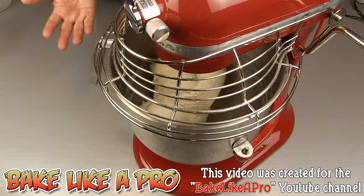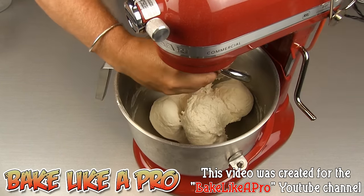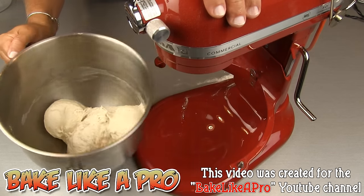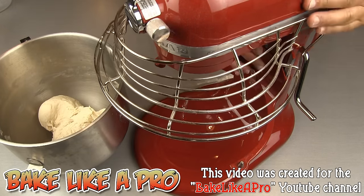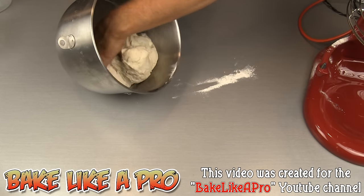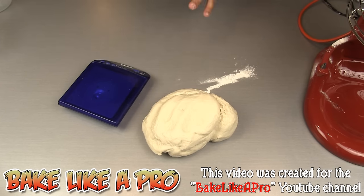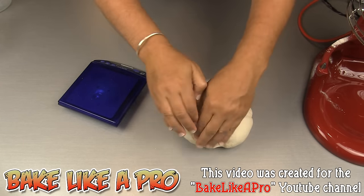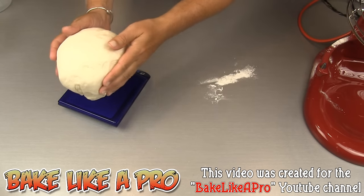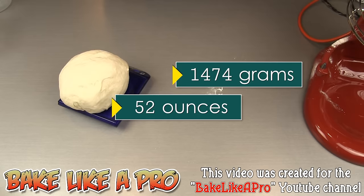So here we are, a full six minutes later. I'm going to shut off my machine — I can tell my dough really, really looks nice. I'm going to bring that down, remove our dough hook, remove our bowl, and then I'll show you this nice dough. Look at how nice it just comes out of the bowl. For those wondering, I'll just get all of our dough onto our scale: 1474 grams, and that is 52 ounces.